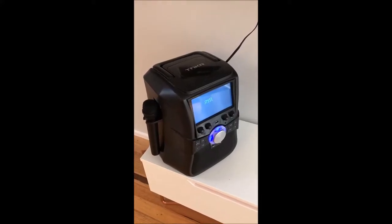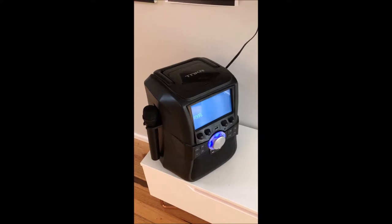This is just a quick video on how to connect your karaoke machine to your TV or sound system.